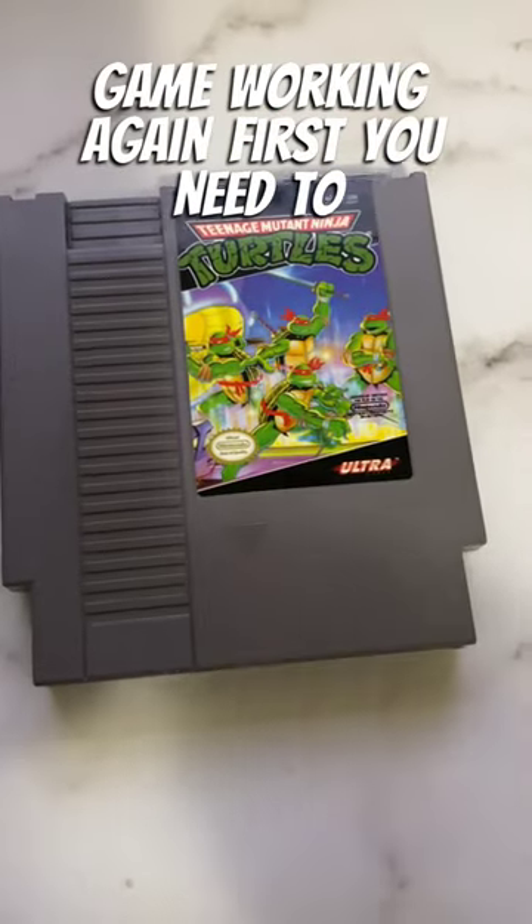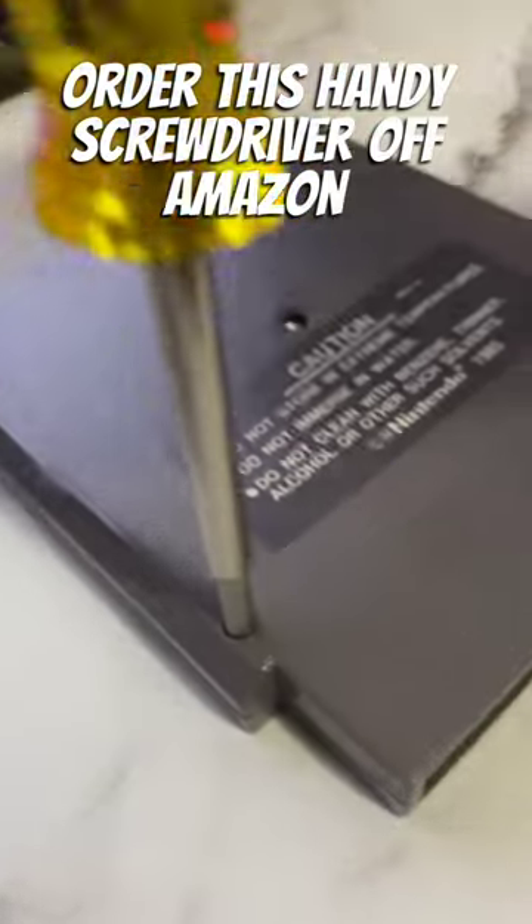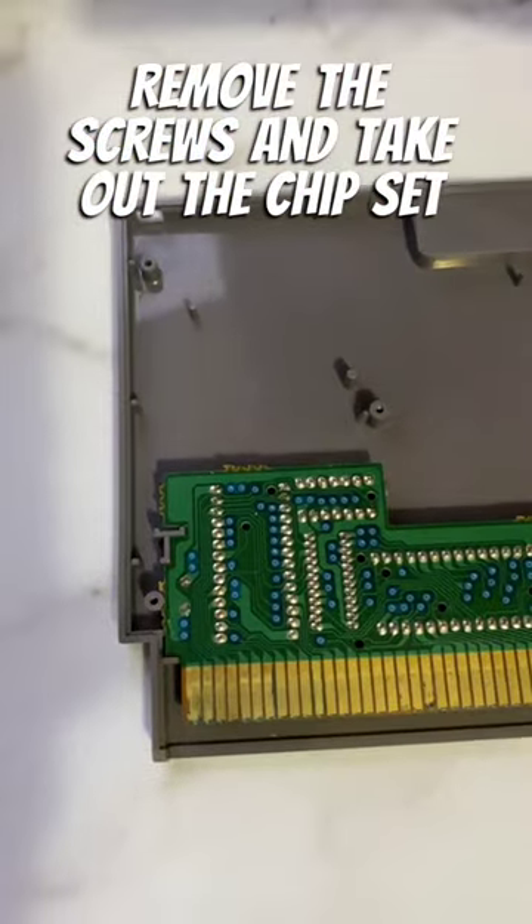Let's see if we can get this broken Nintendo game working again. First you'll need to order this handy screwdriver off Amazon. Remove the screws and take out the chipset.